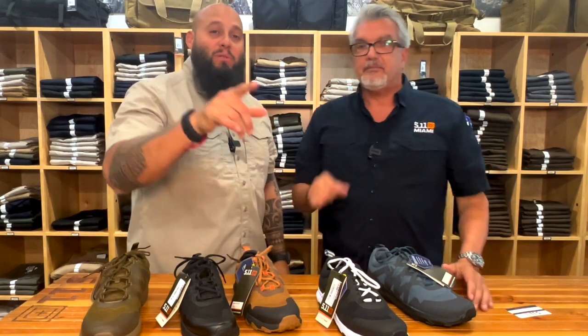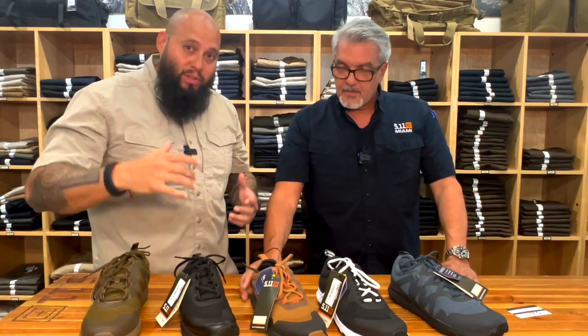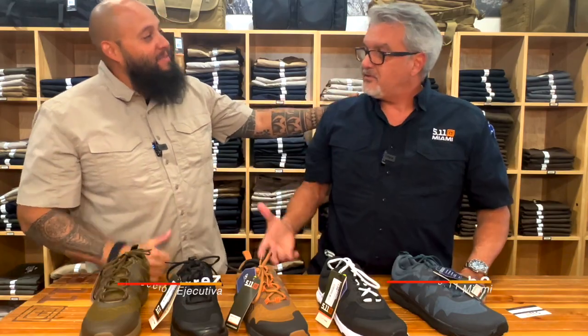Muchas gracias, Eddie. Nos vemos en el próximo video. Toda la descripción está abajo. La información de Eddie también — pueden escribirle un correo electrónico desde afuera para las personas que quieran venir a Miami y quieran comprar unos pares, a lo mejor para su equipo. Eddie arroba 511miami.com — escríbanle, solo negocios. José L. Cherres, especialista de Protección Ejecutiva. Nos vemos en otro video.